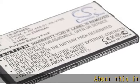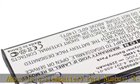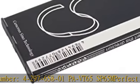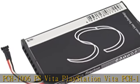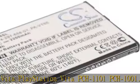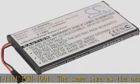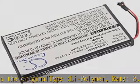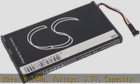About this item — battery part number 4-297-658-01PABT65SP65M. Perfect for PCH 1006, PS Vita, PlayStation Vita, PCH 1101, PCH 1001. The same size as the original. Type: Li-polymer. Rate: 8.14Wh. Voltage: 3.7V. Capacity: 2200mAh. Dimensions: 81.0 × 45.25 × 6.55mm.